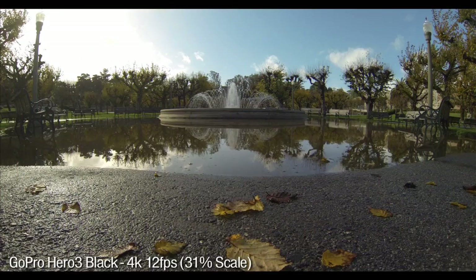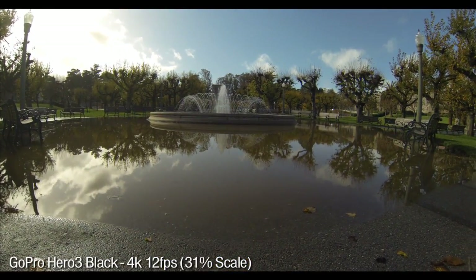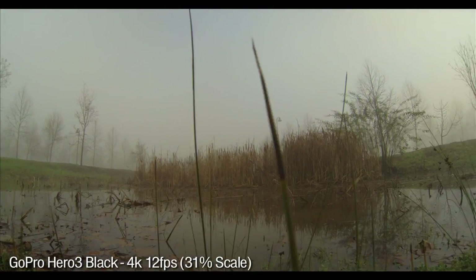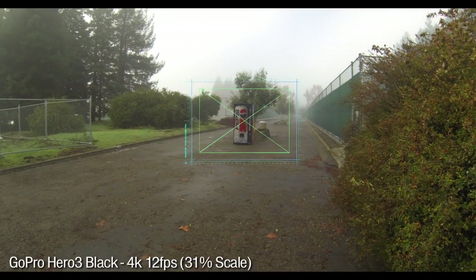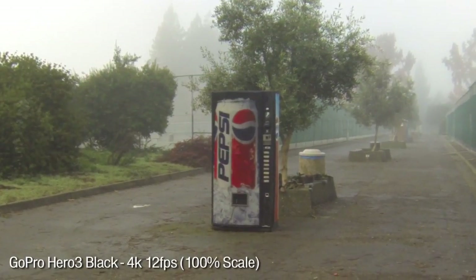Thanks to the larger sensor, you can also shoot video up to 4K resolution. But before you get too excited, that 4K resolution is only at 15 frames per second or 12 frames per second. That's not really usable footage. The image quality does look good, and you can shoot at wide, medium, or narrow field, but at 15 FPS it's just not usable footage.